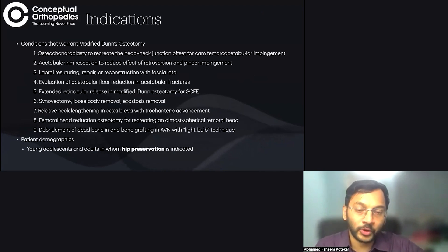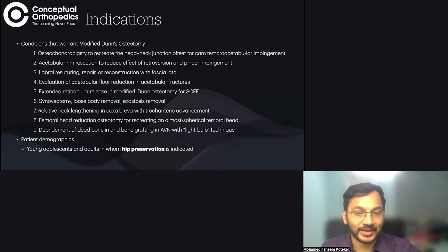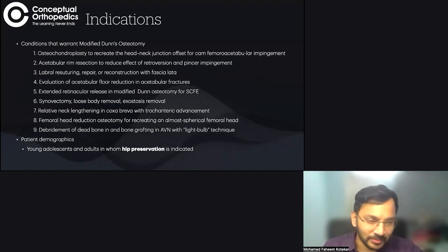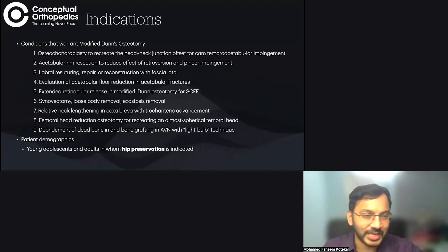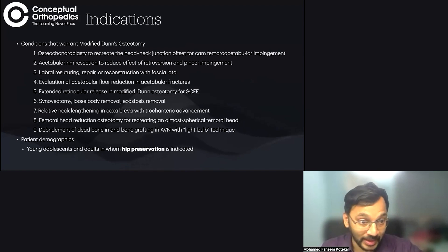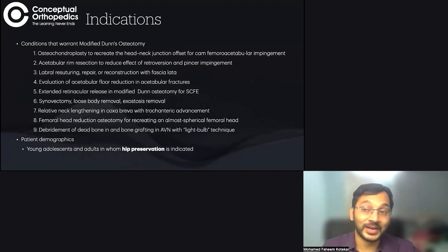In these patients we want to preserve the hip joint. All of these nine conditions — including osteochondroplasty, rim trimming, acetabular rim dissection, labral suturing, acetabular fracture repair, modified Ganz osteotomy for SCFE, synovectomy, loose body removal, relative neck lengthening for Perthes, femoral head reduction osteotomy, and the light bulb technique for AVN — are techniques in which we want to retain the femoral head.